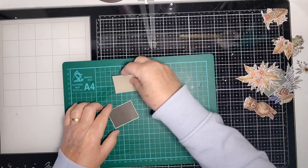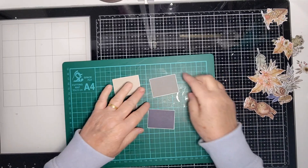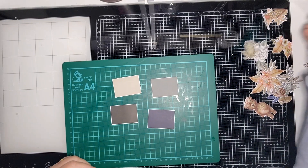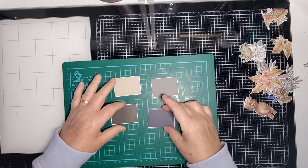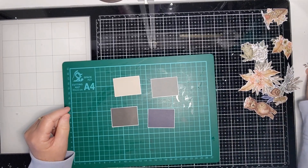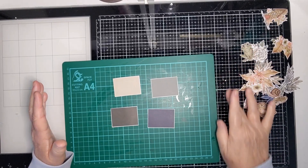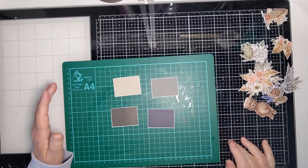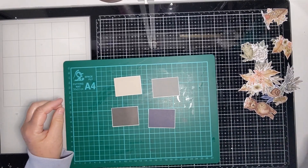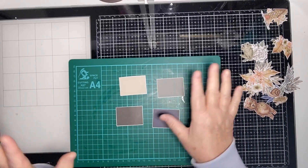You can use these clusters on scrapbooking pages, cards, journals, whatever you want to use them for really. I quite like making clusters because I just think they're fun and interesting. I used to make them in front of the TV but I haven't actually made them in front of the TV for a while. I guess I've been enjoying making them in front of the camera.